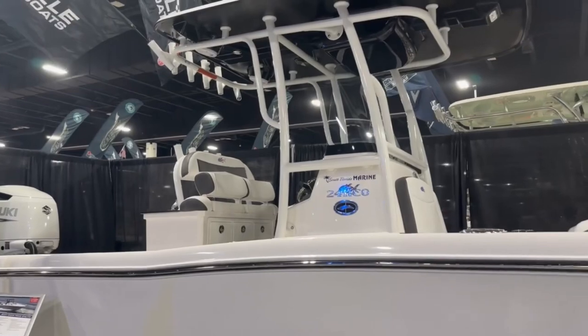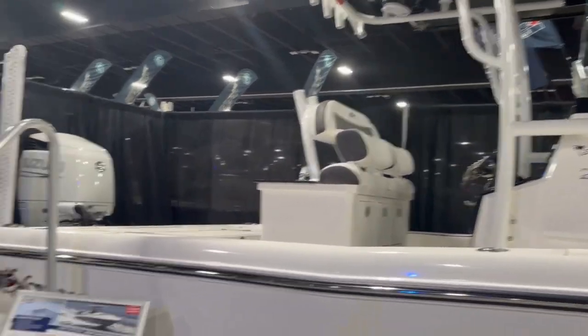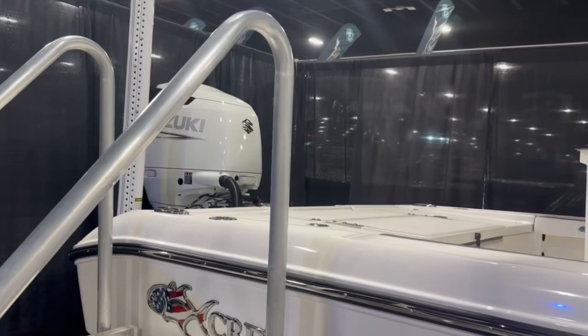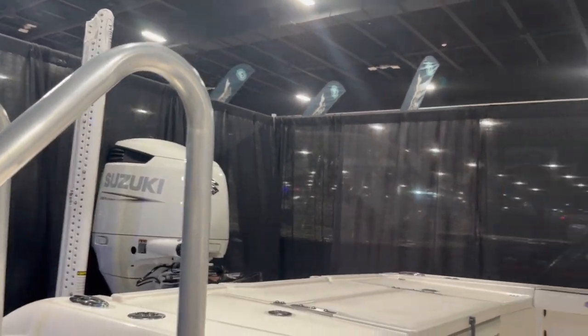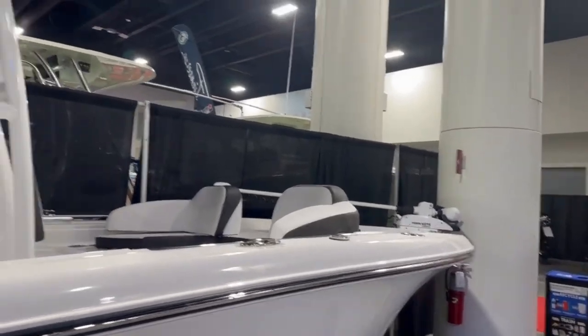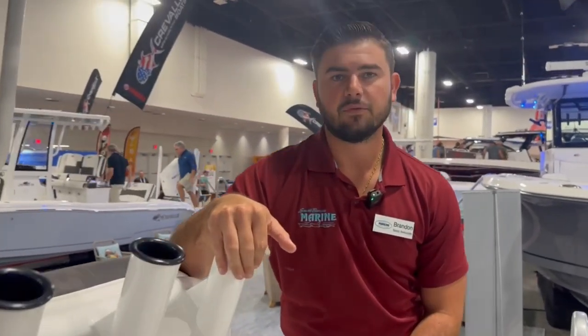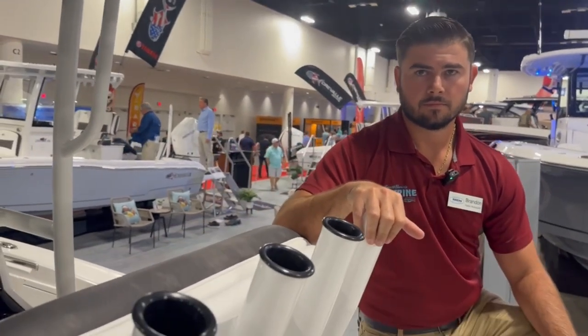Let's take a look at this — the Cravall 24HCO, marked at $148,775. At the boat show they said options include a power pole, upgrade from 250 to 300 horsepower, and a Minn Kota trolling motor. We've got Brandon from South Florida Marine, a local Cravall dealership in Boynton Beach, Florida, about 45 minutes from the Florida Boat Show. So it's pronounced Cravall — now we know. Brandon, why don't you take us through this 24-foot HCO?